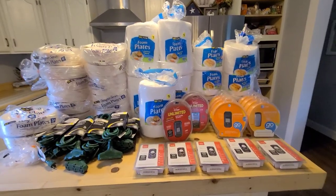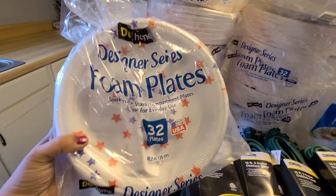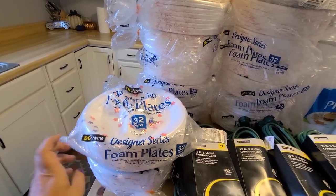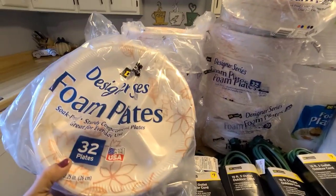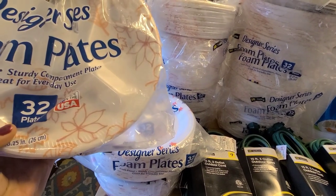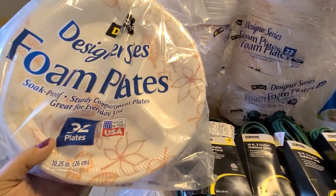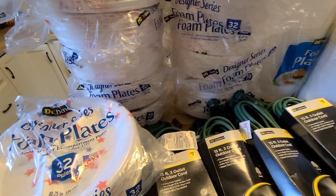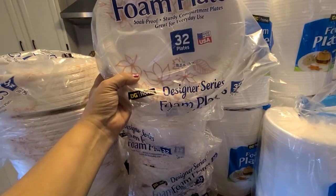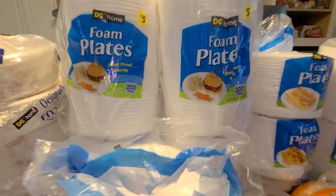I'll start right here since I found the foam plates first. These ones have blue and red stars on them — there were only two packs of those. These are similar packaging and have leaves on them. The stars were a last-second find right before I left, so I grabbed a couple of those too — they'll be good for 4th of July, and the leaf ones will be good for Thanksgiving. I got 12 packs of the leaf ones and two packs of the star ones.